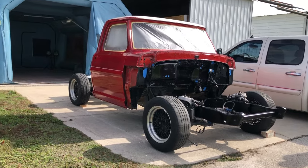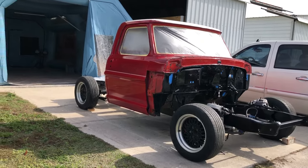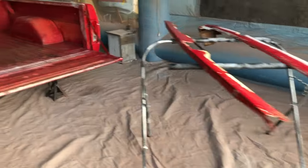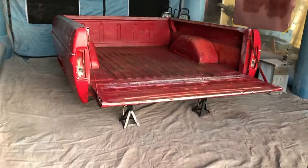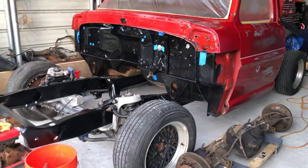One of the first things I did was threw the cab back on the frame so that I could make some room. Then I prepped the bed and some miscellaneous parts to clear it and get it ready for some assembly. And here you can see that I have the cab next to it to make some room.